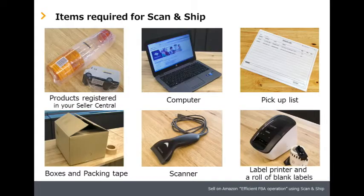Prepare these items to start Scan and Ship: products registered in your Seller Central, a computer, pickup list, boxes, packing tape, scanner, label printer, and a roll of blank labels. You can purchase a scanner, label printer, and label roll at amazon.co.jp by searching for those terms.